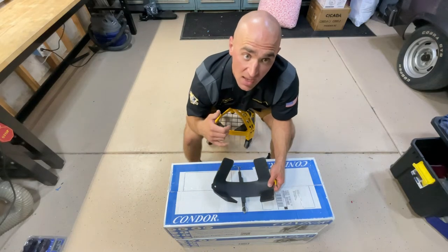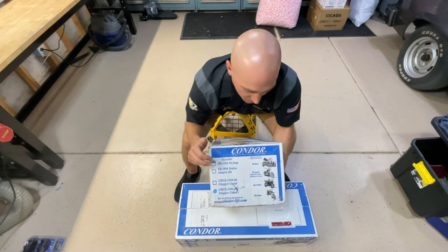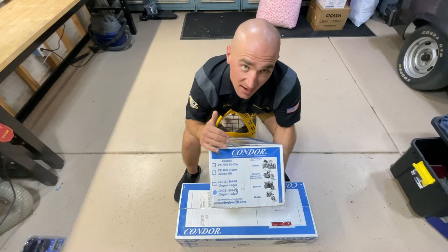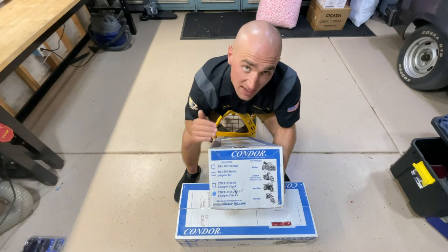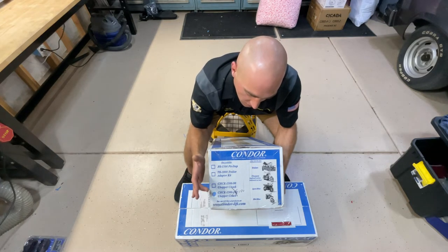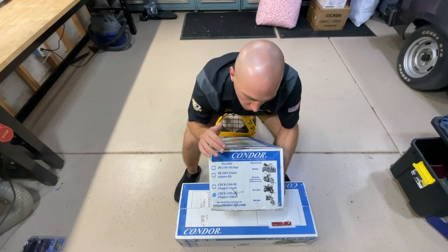The wheel chocks we ordered are their Chopper Chocks. The reason we went with these is because of the wrap-around fenders we're doing on the Indians — we wanted to make sure the fender did not contact the wheel chock. After contacting Condor, who have great customer service — give them a call, they'll answer any questions — we got the Chopper Chock in the 180 setup. The model is CK-1500-180, and this will fit our needs perfectly.